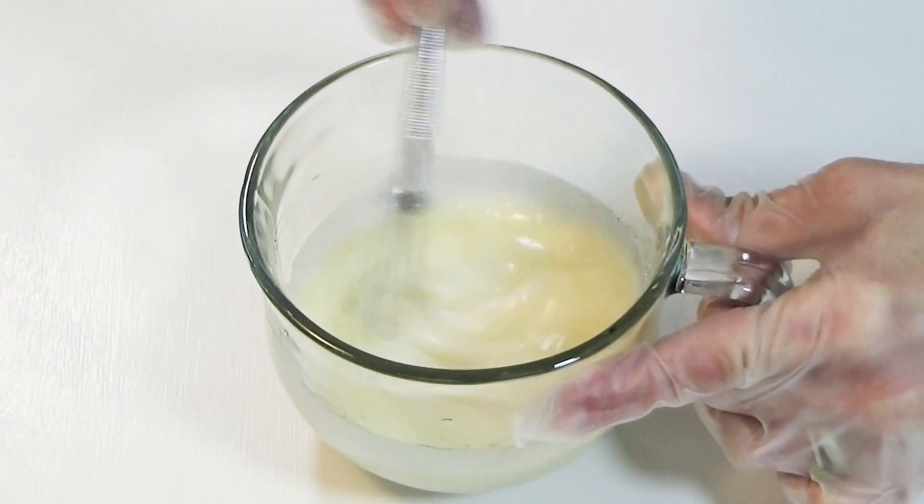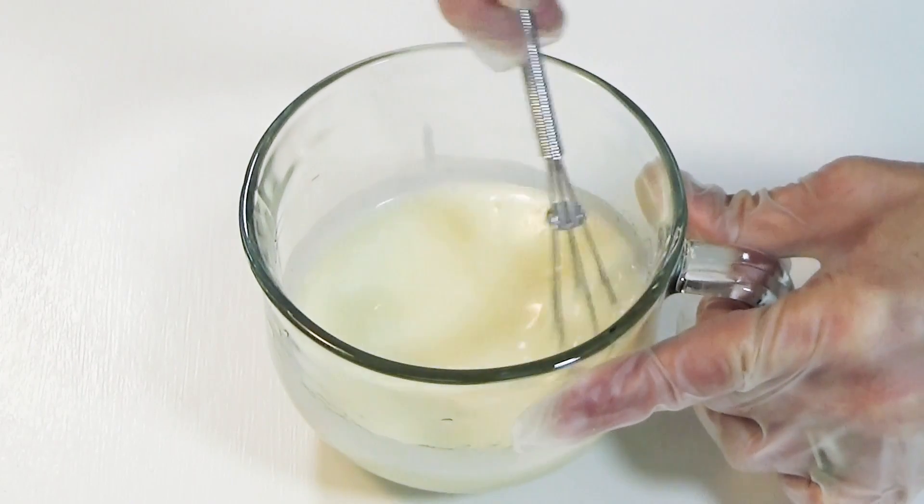Stir to incorporate all the ingredients, but not so much that you turn your eggs into meringue.